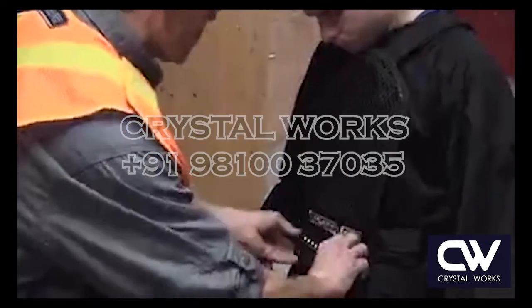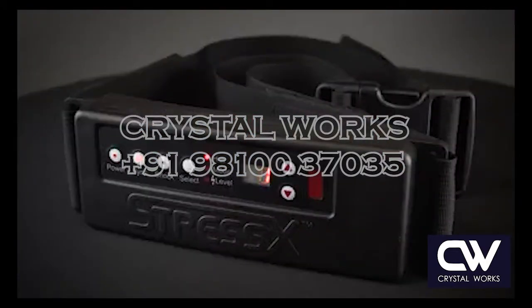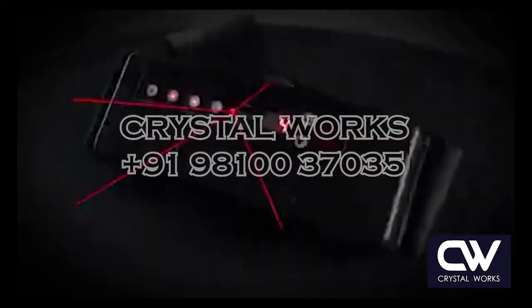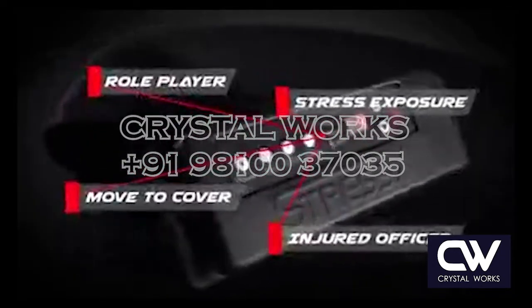Each individual vest can be programmed to a specific shock or vibration setting. The patented StressX Pro belt features multiple advanced training modes for various methods of feedback.